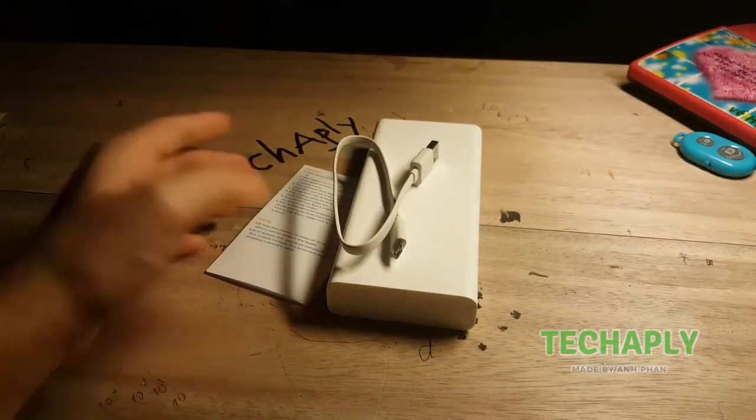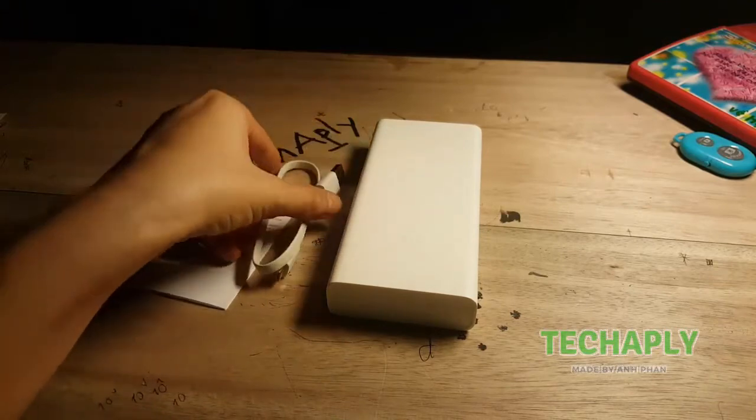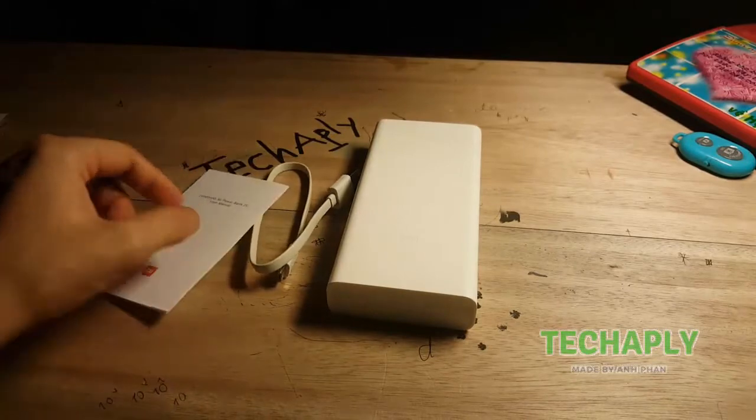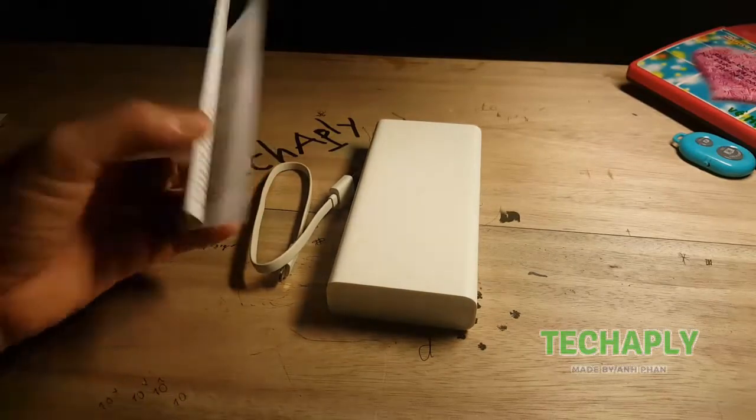And that's it — three things here: one cable, the Mi Power Bank itself, and a small manual.